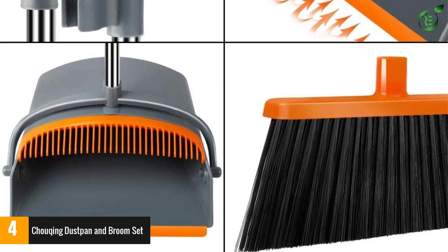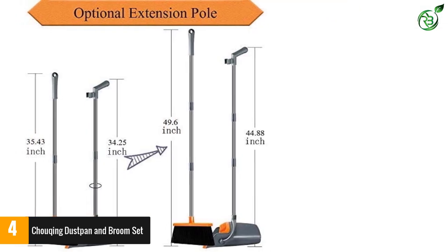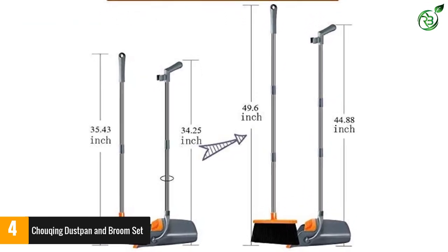The 2020 upgraded 4-row bristles design features high-quality broom bristle construction that is more dense and durable. The bristles are eco-friendly fiber made from recycled PET bottles. Choqing insists on working hard to protect the environment.